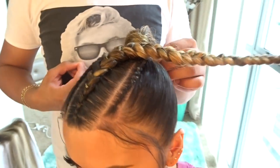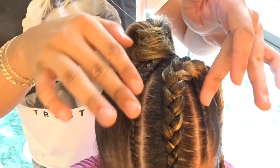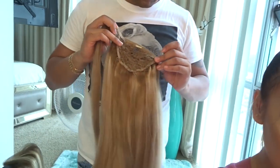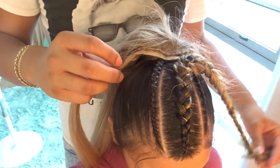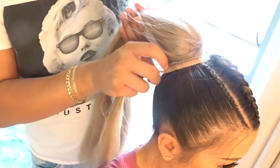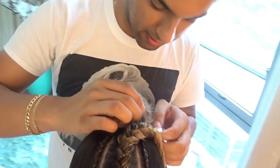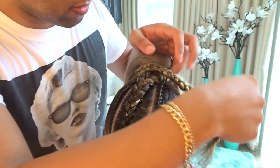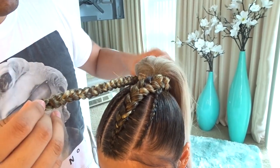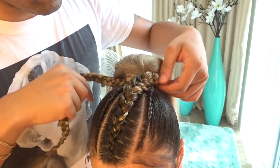He braided the braid in the middle all the way down, and now he's bobby pinning the two little braids on the ponytail. Now we're going to place the ponytail under the big braid, wrap it around her actual hair because she has long hair. We want that ponytail to be high, so wrapping it around helps. The stem of the ponytail won't show and it looks like it's your hair.